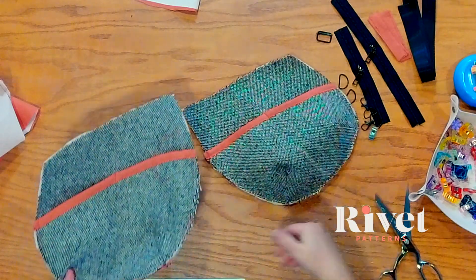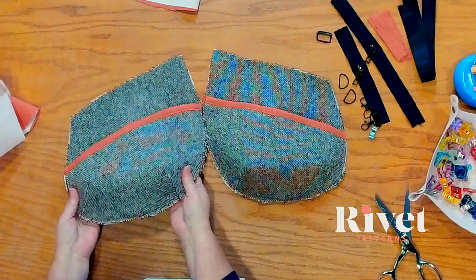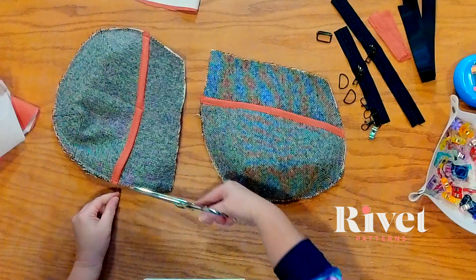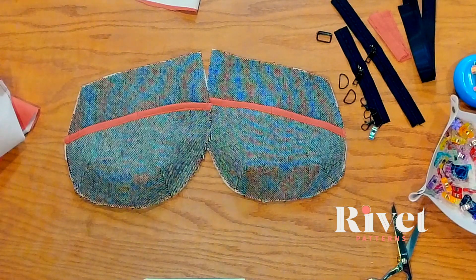Here we are with our two beautiful panels. I love this fabric so much — it is so beautiful. You might have some threads hanging, so get those trimmed off. Let's move on to the next step.